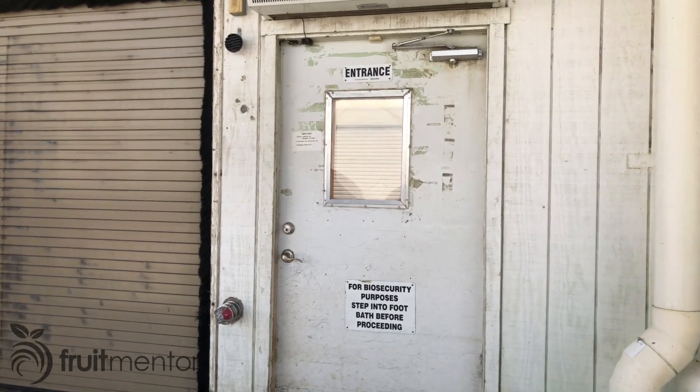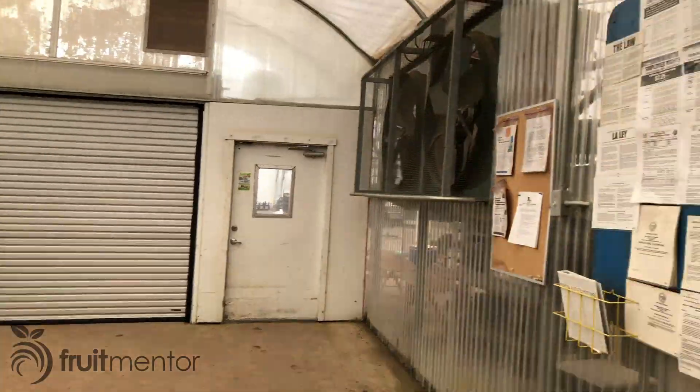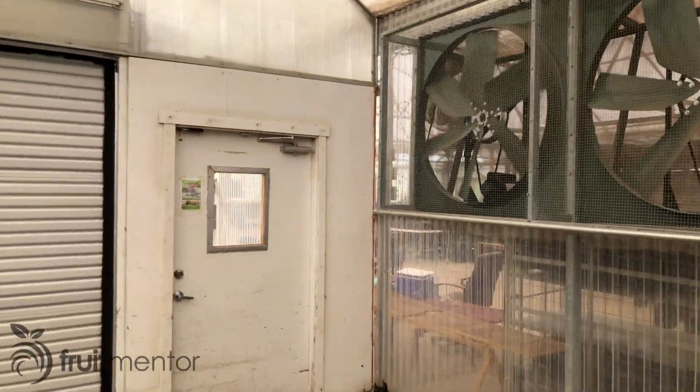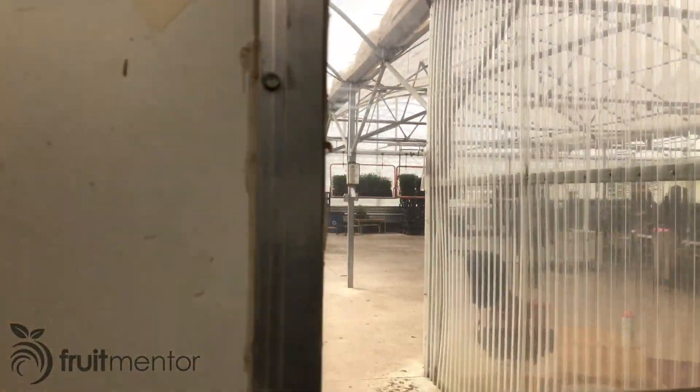In order to enter or leave an insect-proof structure, employees go through a double-doored vestibule where only one door may be open at the same time. A fan is triggered to blow insects out of the structure whenever the outside door is opened.